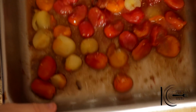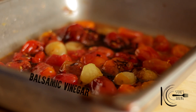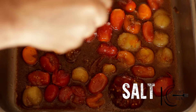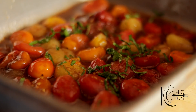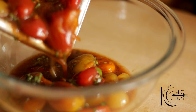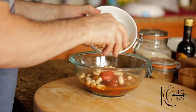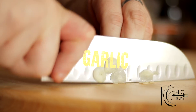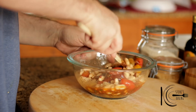While the chicken is resting, add the tomatoes back to the pan to soak up all that chicken juice. Add balsamic vinegar, olive oil, season to taste, and chiffonade basil. Transfer to a bowl, add cannellini beans and thinly sliced garlic. Mix well and serve.